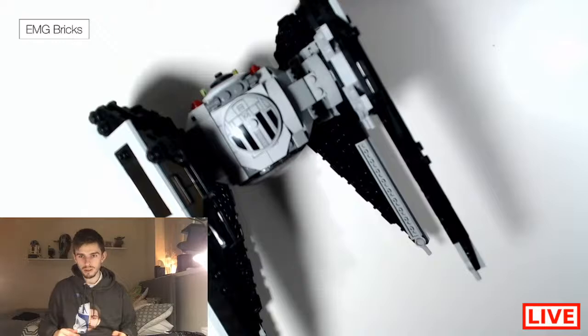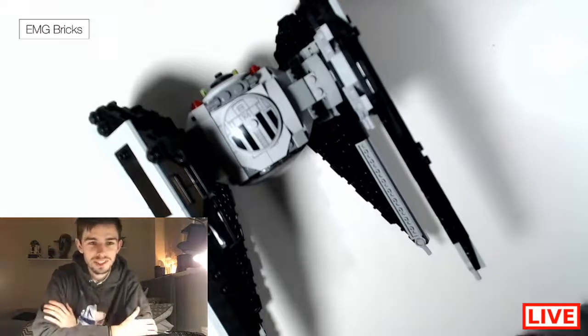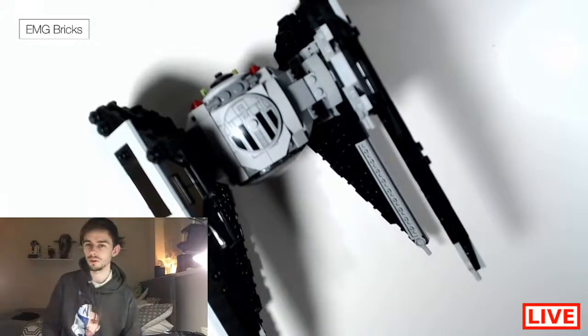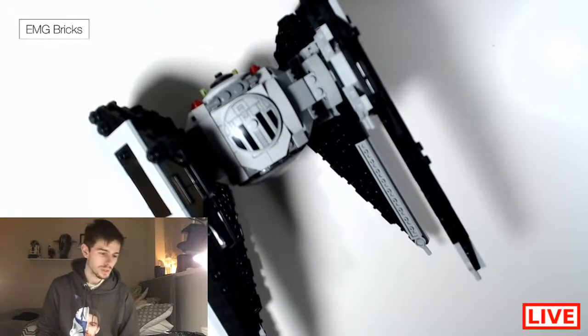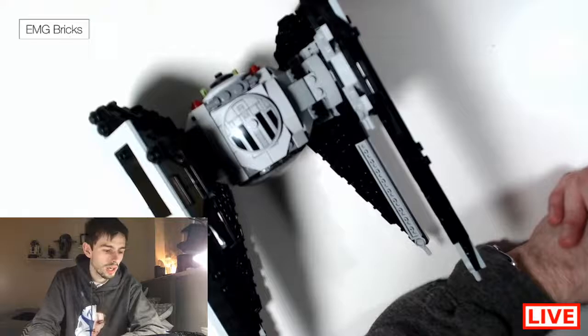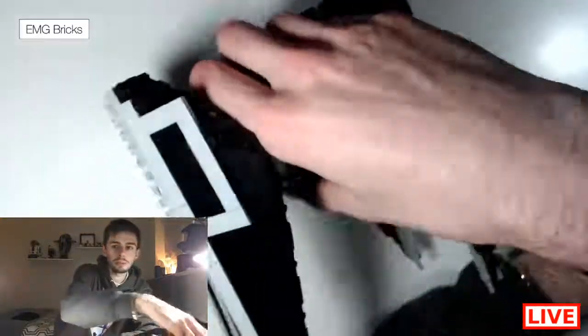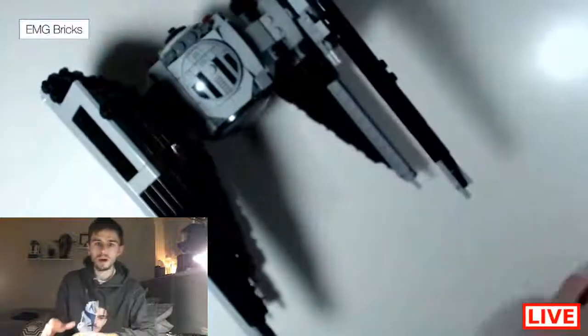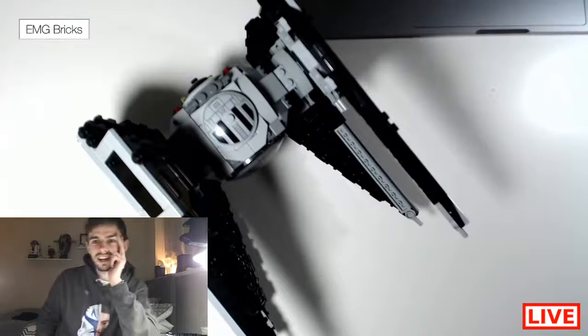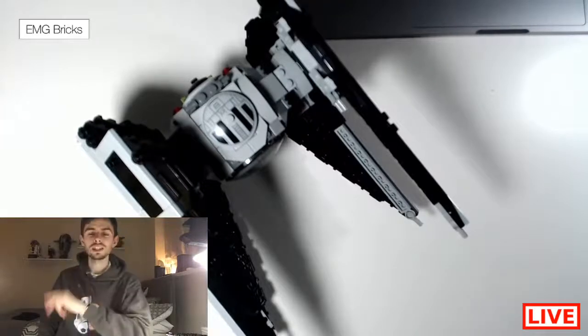Hey, there we go, I think I'm live — sometimes it's a little bit dodgy when we go live on here. Welcome back to the stream. So yeah, today we're going to be doing a little how-to build. I haven't actually done one of these on a live stream before, but I'm basically showing people how to build the TIE Interceptor, which is a really cool build. I'm still trying to work out where's the best camera angle.